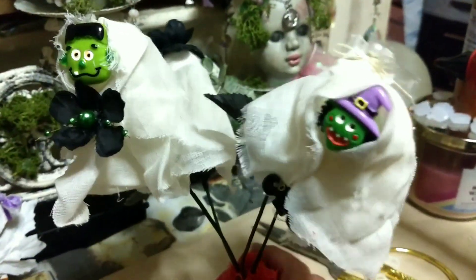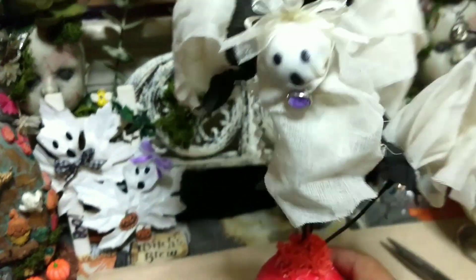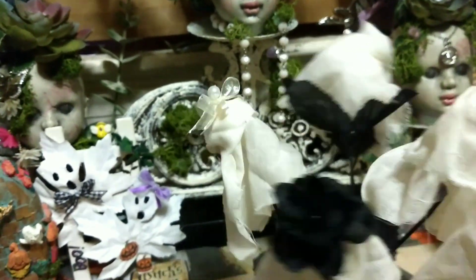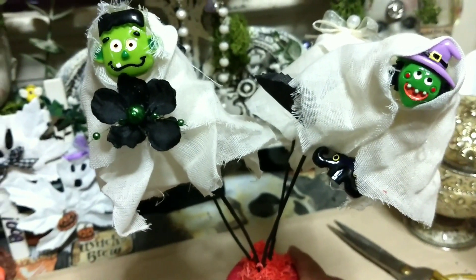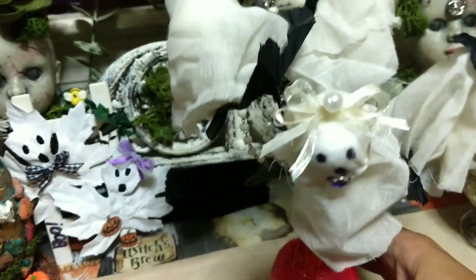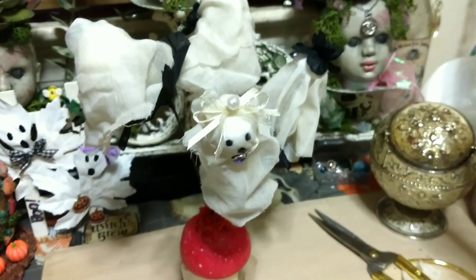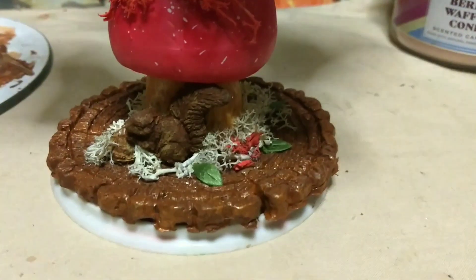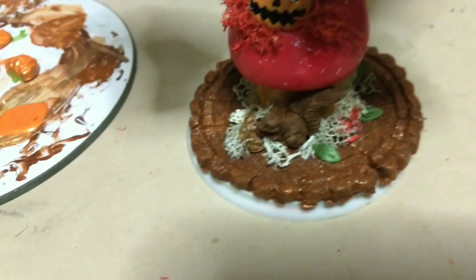I went more not-scary because my friend doesn't like skulls or anything like that, so these are definitely not scary — cute! These are her ghosties. The base is still drying but once that dries we'll be done. It's still a little wet because I put some highlights on.